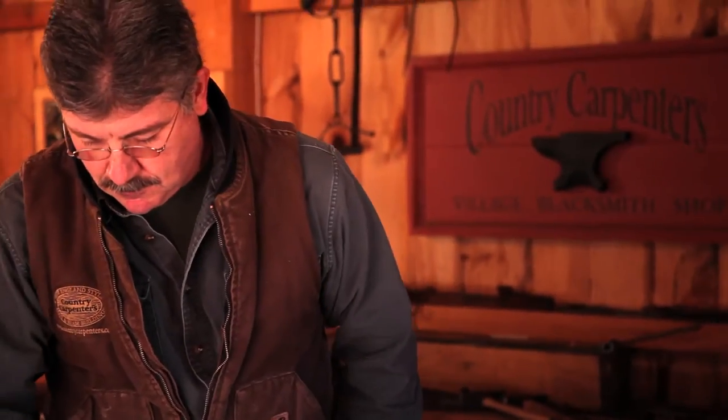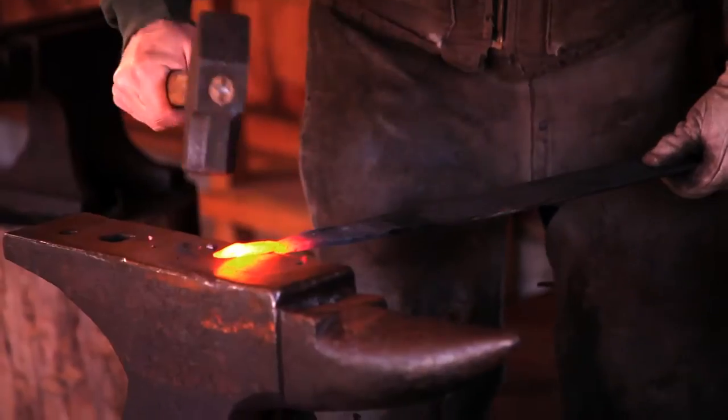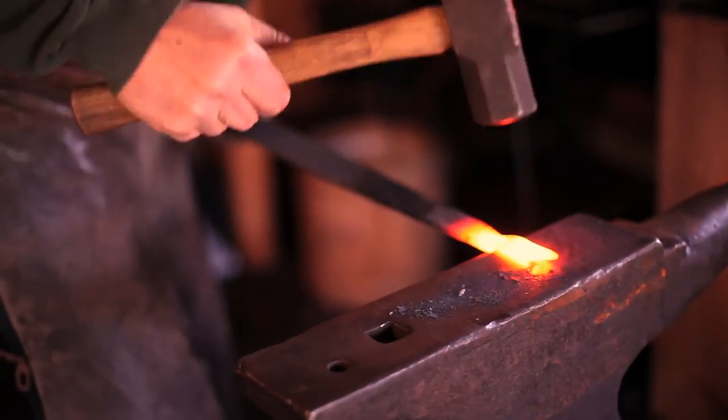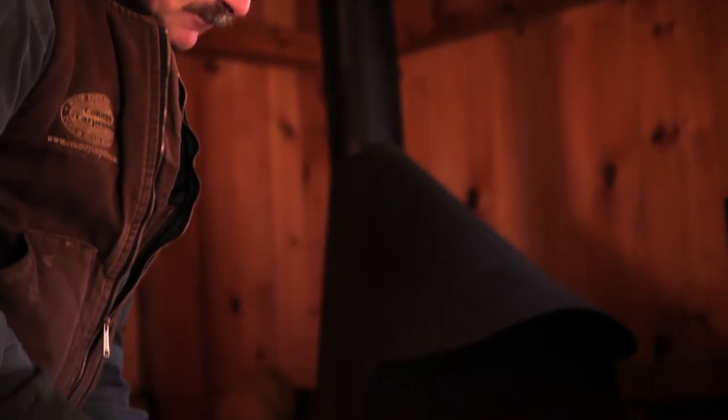We begin to upset the area where the spear is, because we need to drive the molecules of the material back into itself to give us enough material to belly out and create the spear end of the hinge.